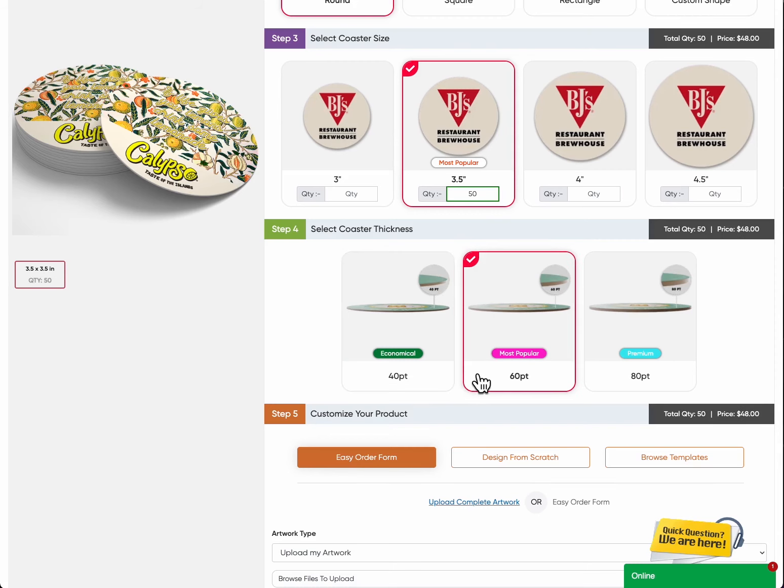60-point: The most popular. Our 60-point thickness is our most popular option. These coasters strike the perfect balance between durability and affordability. They provide a substantial feel and are ideal for various occasions.